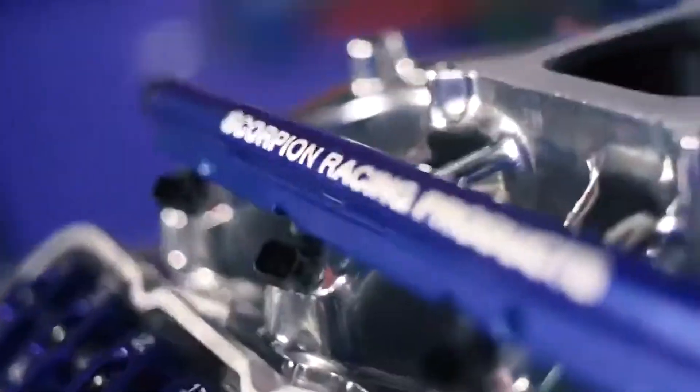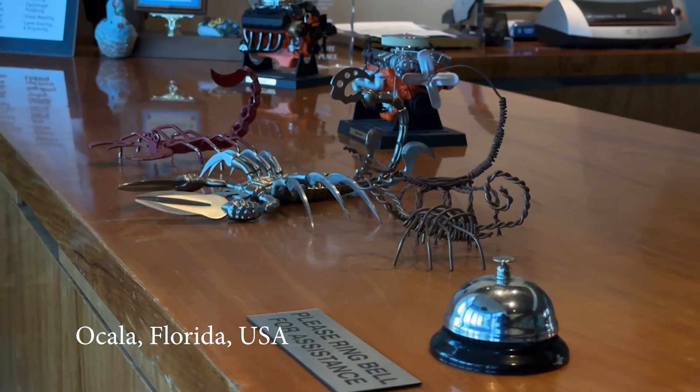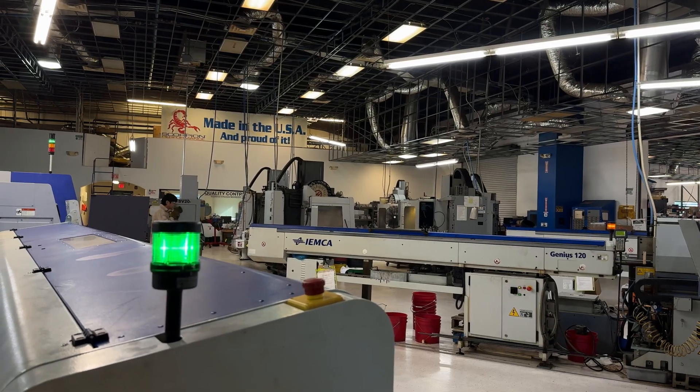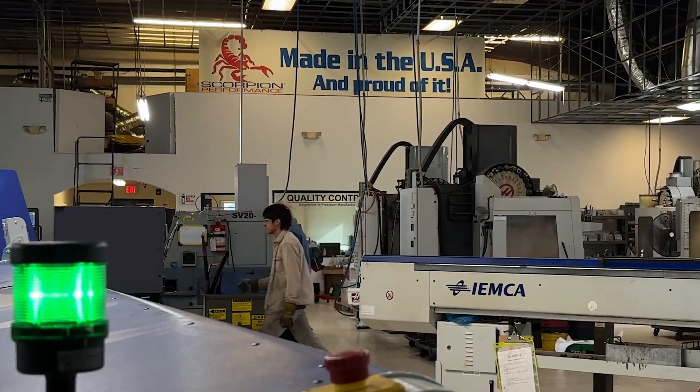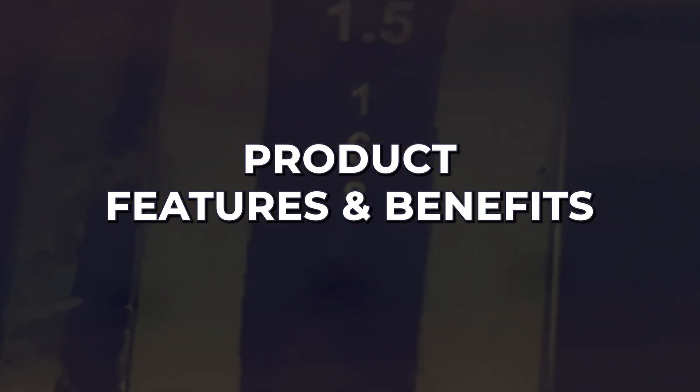Hi everybody, Zach here with Scorpion Racing Products. I wanted to take a minute today to go over all the features, benefits, and more technical details related to Scorpion Racing Products' product offerings so you have all the information you need to confidently sell them.